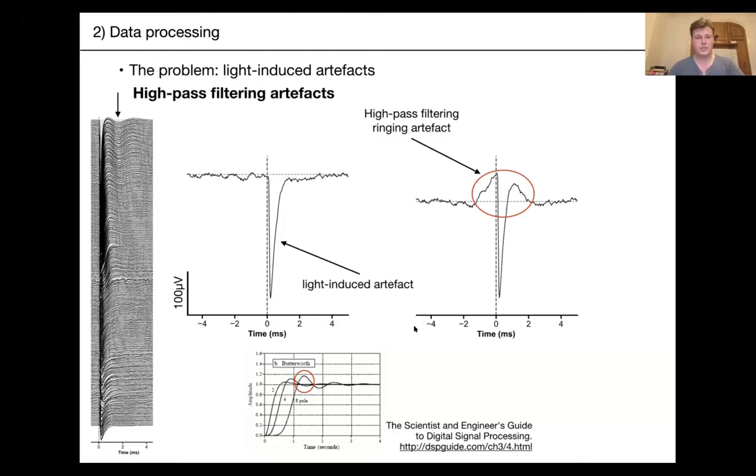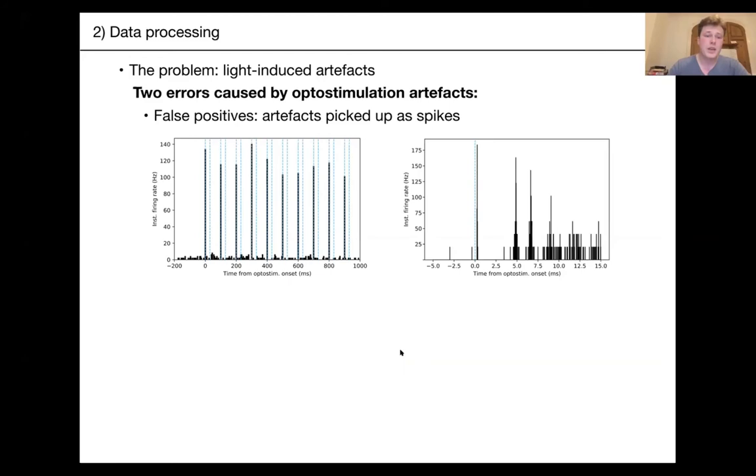So those are what the artifacts correspond to. Why is this a problem? The first risk is false positives — neurons appearing to respond to your optostimulus when they don't. Here you see a PSTH zoomed in at 15 milliseconds, with extremely precise responses to the optostimulation. This is a cluster found by Kilosort where, apart from spikes happening right after the artifact, there are otherwise acceptable spikes — which you might label as good if you're not careful.